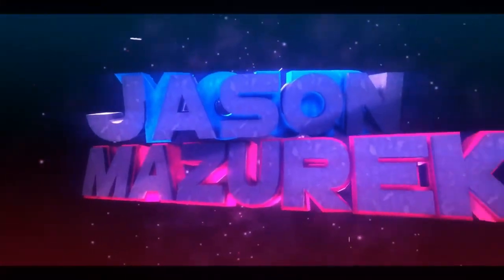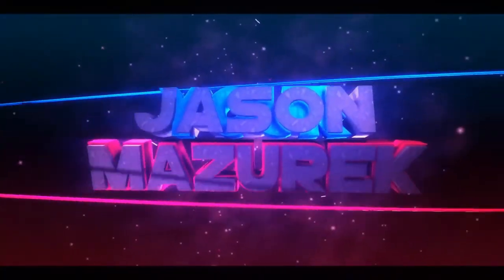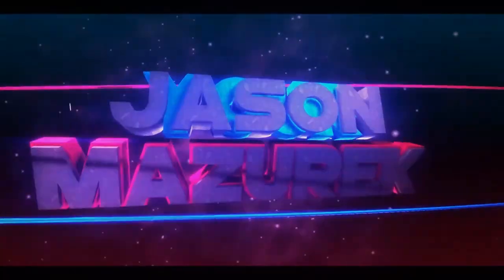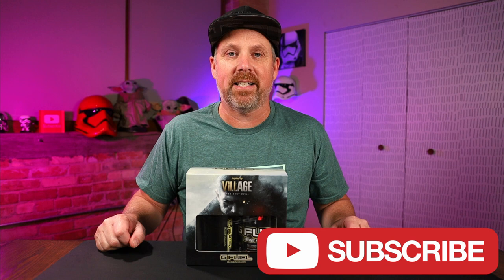Today we're going to be looking at G Fuel's new flavor, Maiden's Blood. Welcome to the channel. My name is Jason. Here on this channel, I do a lot of food and product reviews. If you're new here, please hit that subscribe button. Like I said, we have a new G Fuel flavor to try out today — Maiden's Blood — and we have the collector's box.